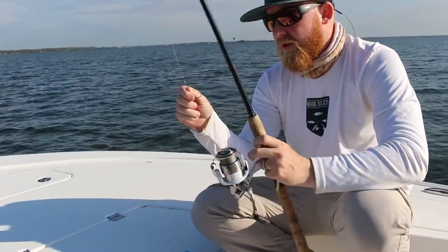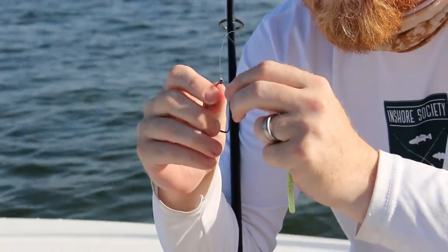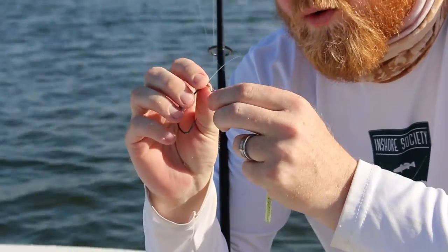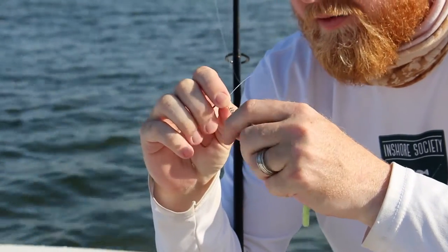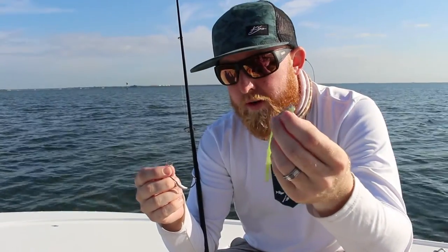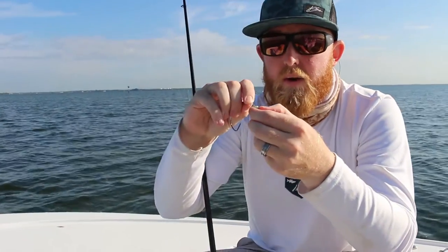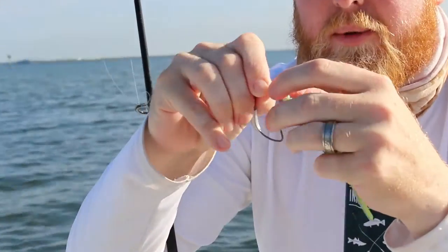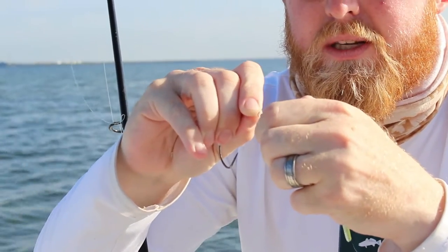The way we're going to rig the Trout Trick, we have a weedless hook setup. I really highly recommend they have the screw-in attachment to these weedless hooks, which really helps set up the weedless really nice. You take the worm or whatever bait you're using and the little corkscrew attachment and work it through almost in a twisting motion.